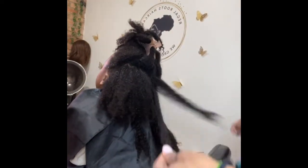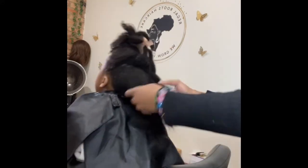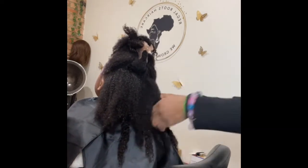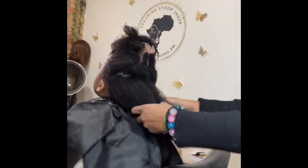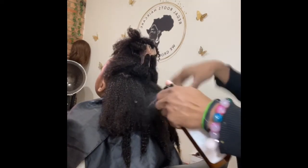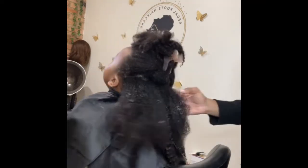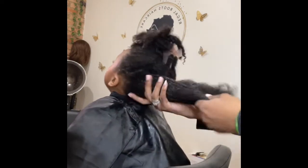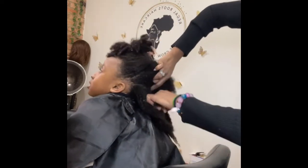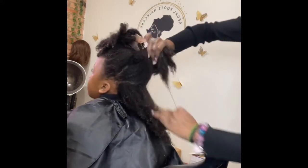I put conditioner in her hair — I like to use a moisturizing conditioner that has slip and I just rinse it out. As you can see, I'm removing the twists and the hair is still nicely detangled. Then I apply a leave-in conditioner that smells so good and also has slip. I love things with slip because it really allows the hair strands to glide through. Now I'm separating so I can again make some twists and prep her hair for blow-dry.